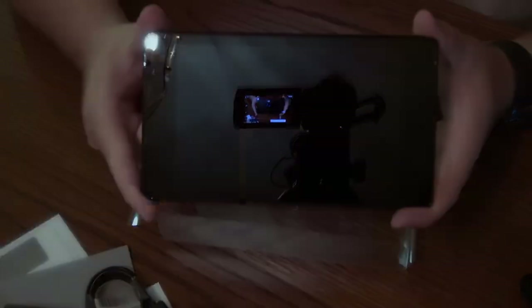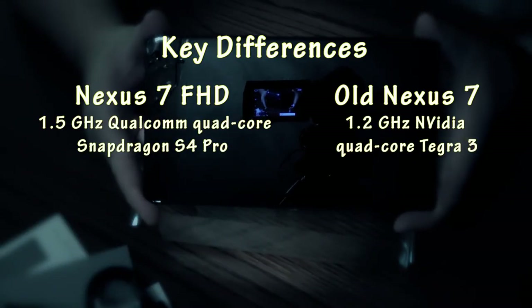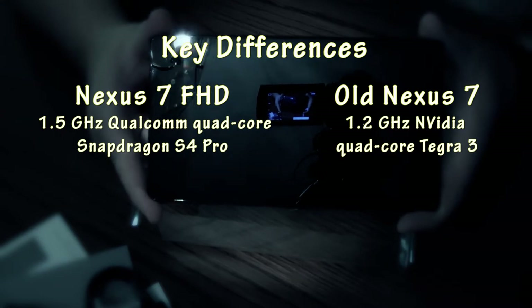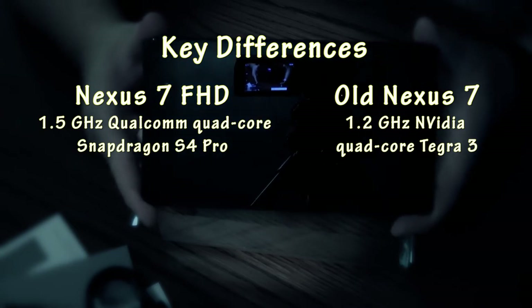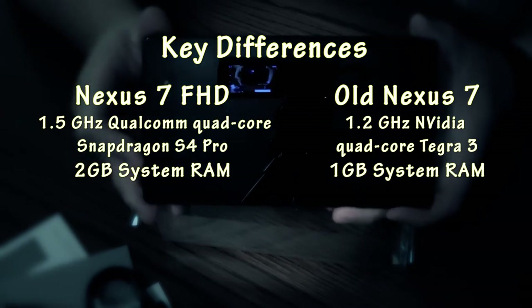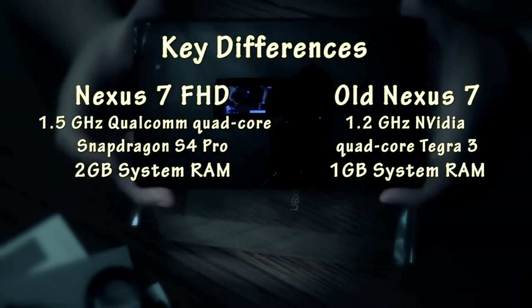We're looking at the Qualcomm Snapdragon S4 Pro processor running at 1.5 gigahertz, and the Adreno 320 running at 400 megahertz for the graphics. It has 2 gigabytes of system memory. This particular model has 32 gigabytes of storage memory, which is really nice.